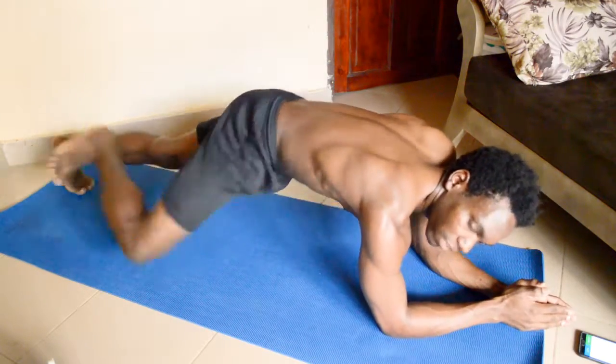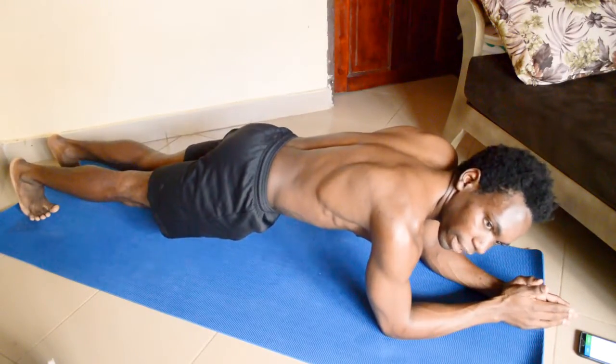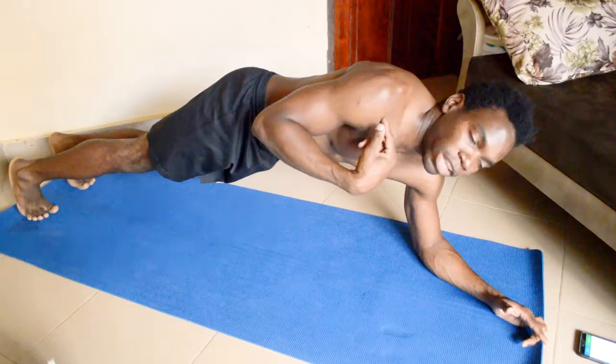You can decide to do one side at a time and then afterwards switch it up to balance it out. Tension will start building up within your lower back and then start moving to the sides, and with more reps you feel it within your shoulders.